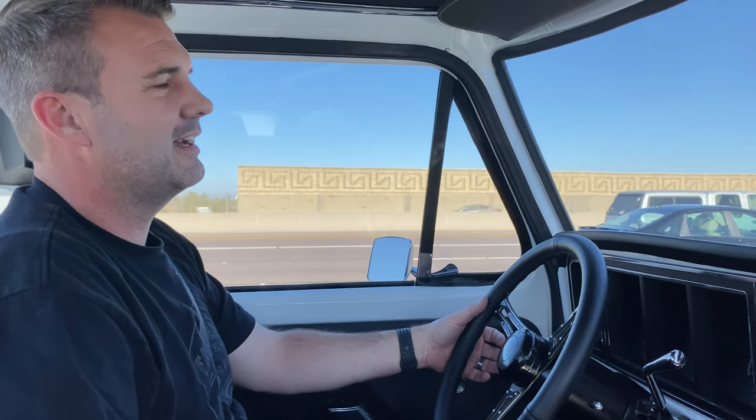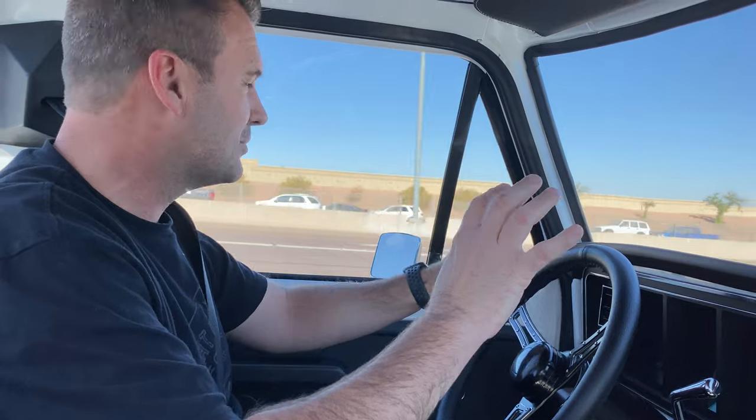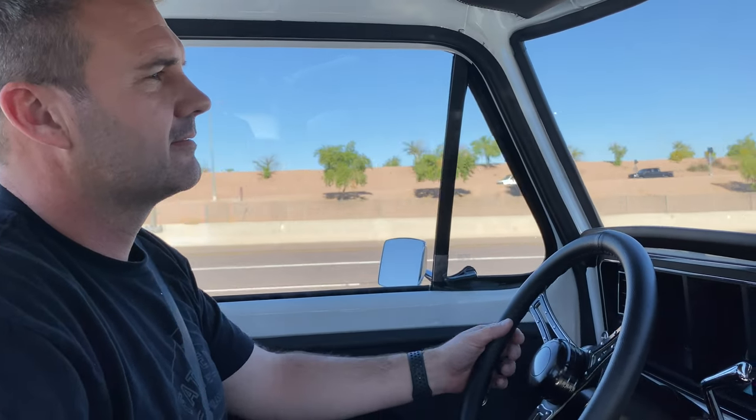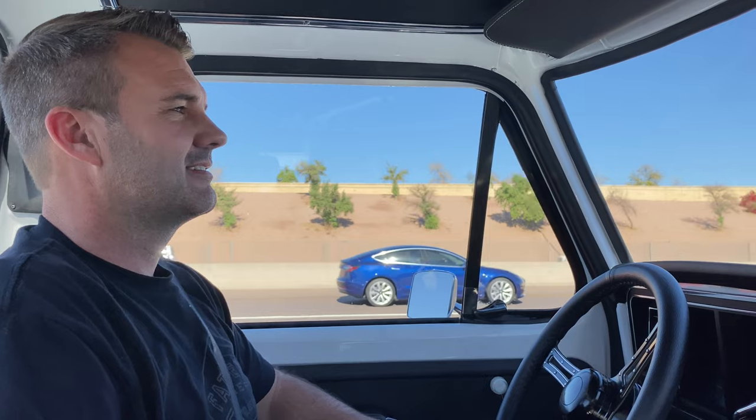That's how you get on the freeway — we got up to about 95 right there. I didn't push it; we were chirping between all the gears and I don't want to break anything. I'm always the conservative guy — let's get it to the customer first and let him do the burnout. It feels as smooth as my F-250 that I drive every day, and it's definitely got more power than my F-250 for sure.